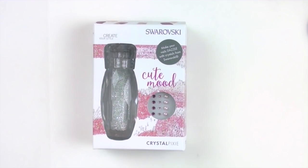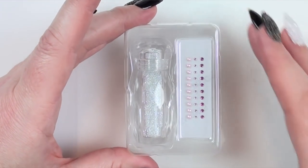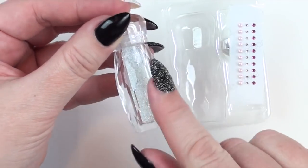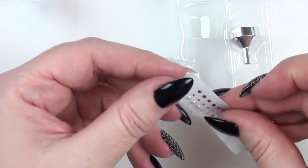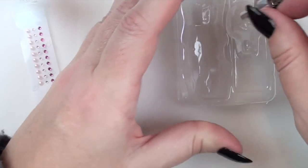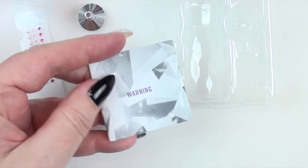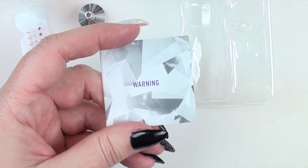I'm just going to show you what's in one of the boxes and then get straight on with the tutorial. Once you take the Crystal Pixie out of the packaging, you get the little plastic container, the Crystal Pixie itself — it's plastic but it looks like cut glass, really pretty, like a fancy mini salt shaker. You also get a few flat back Swarovski crystals and some flat back pearls in various shades of pink, your little nozzle which helps you put excess crystals back in the pot, a brochure with Swarovski products, and your instructions.